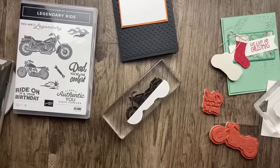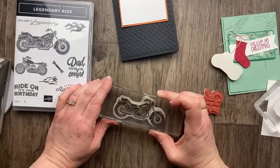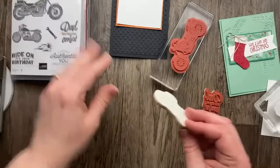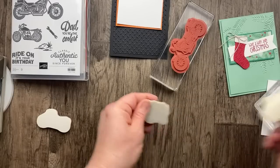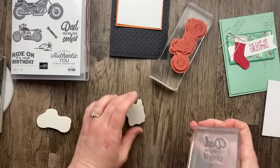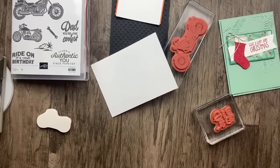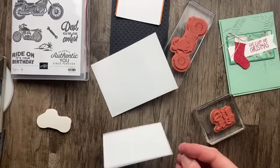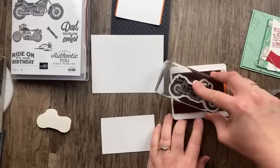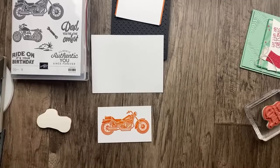Please give this video a thumbs up and subscribe if you haven't already. For the inside I'll stamp 'Dad, you're the coolest.' I only have one dad, so he might just get this card. For the outside, I'm going to stamp in orange — Pumpkin Pie is the color I'm using. I don't have the die cuts, but I think I can fussy cut the motorcycle. If you've got the coordinating dies, this would be a lot easier.